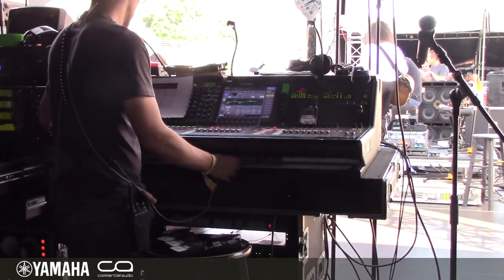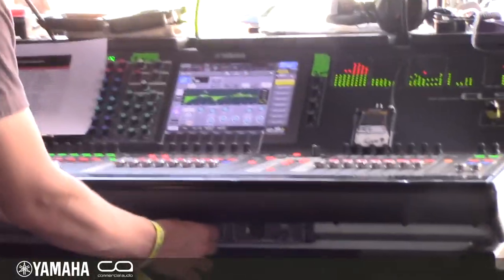Hey, I'm Trey, and we're here at the CMA Fest on the Riverfront Stage. We have been using the Yamaha CL5s all week long. We have one or two here in front of the house and two monitors, and we are A-Bing them, so we have one act on one and the other act preparing on the other console.